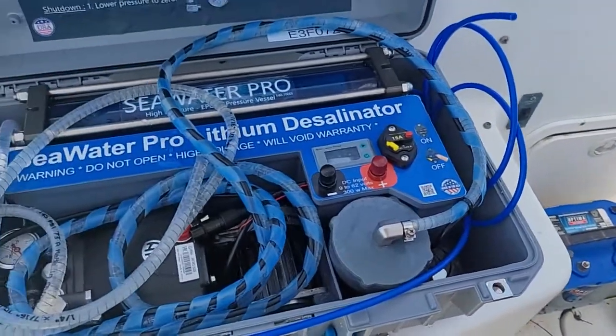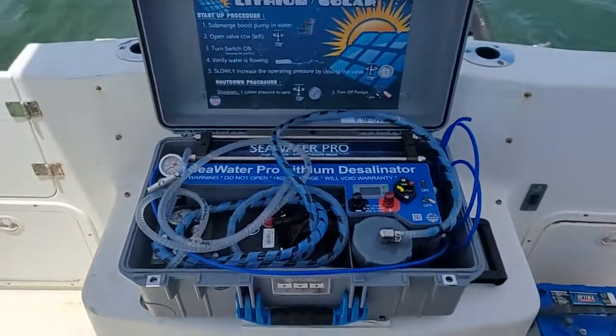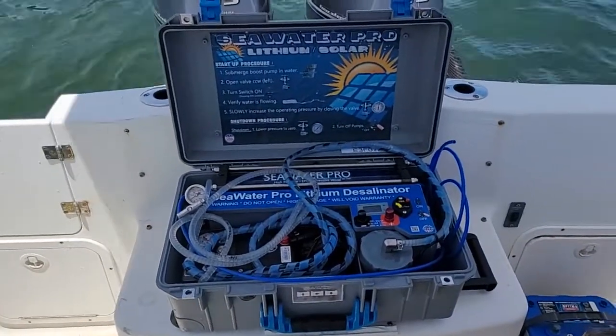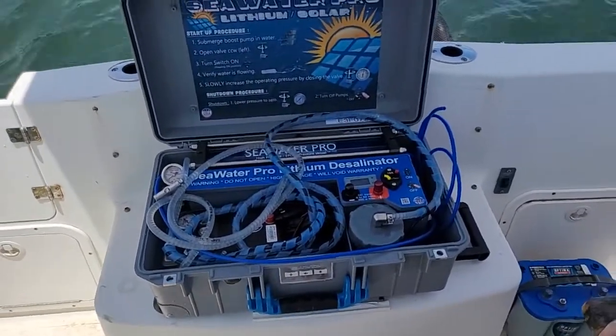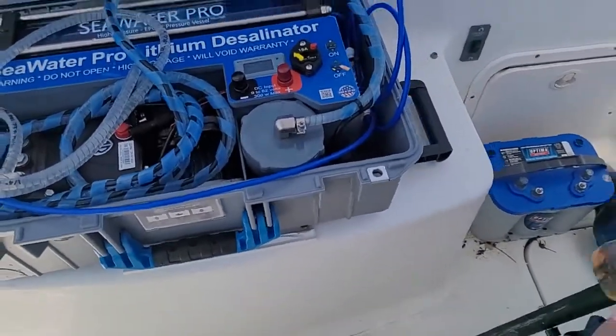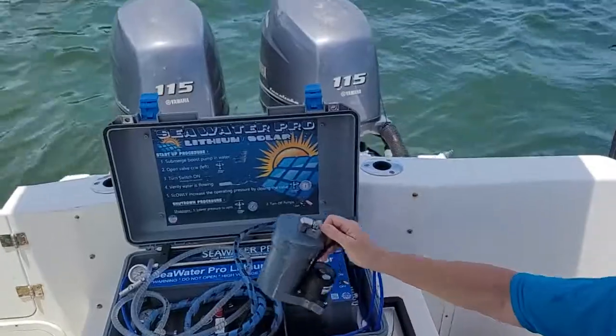It could be a car battery, a boat battery, or straight out of the solar panel — you don't have to have a battery charger in between. And this is how simple it is to use: all we gotta do is take the boost pump and throw it overboard.